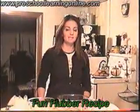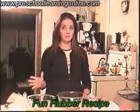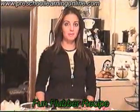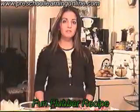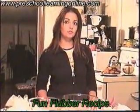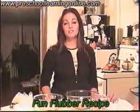Flubber can be used as a science or sensory type experience or experiment. I'm going to go step-by-step so you can write down the recipe at home, and you can use this recipe anywhere — if you're a caregiver, teacher, or parent, it's really fun. There's one ingredient in it, though, which is borax, and you can find that in the laundry section of your grocery store.